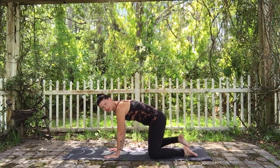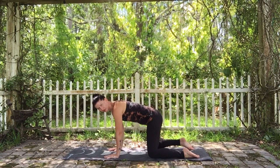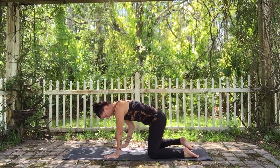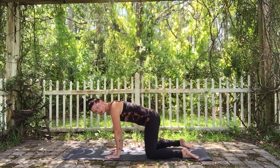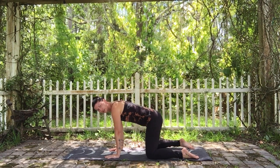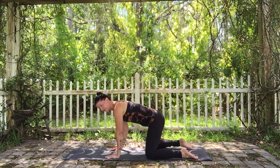Making sure that you stack your shoulders comfortably over your wrists. Allow a comfortable space between the knees so that when you take your gaze through that space you can stack your feet — so you're unable to see them — whether that's tucking your toes or keeping your feet flat.